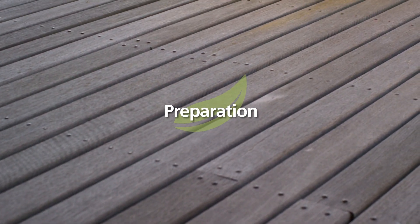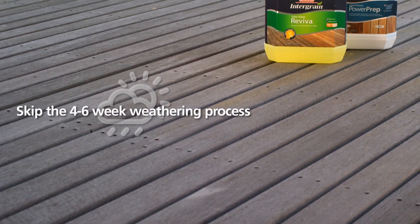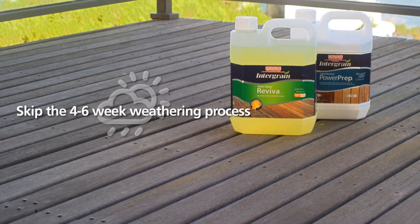If you're applying a top coat to new bare timber, you can use PowerPrep and Reviver to skip the weathering process.